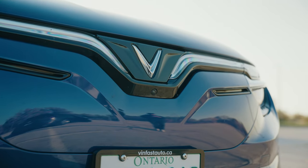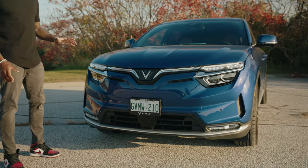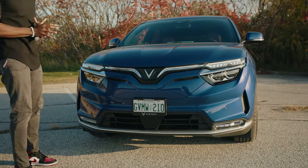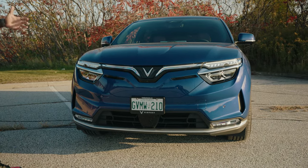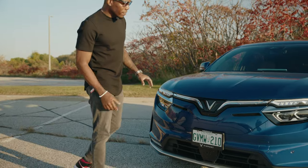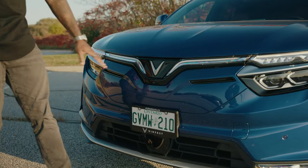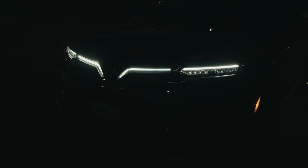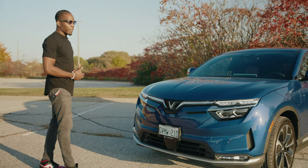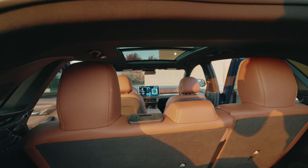Looking at it from the front end, I really enjoy how they've constructed this car. A lot of EVs have a front end that just screams electric vehicle, whereas this one still looks like the gas-powered vehicles we're used to. It's got a nice semi-aggressive design with chrome coming down to a nice V, and especially at night when the headlights and blinkers light up, everything comes together really nicely.